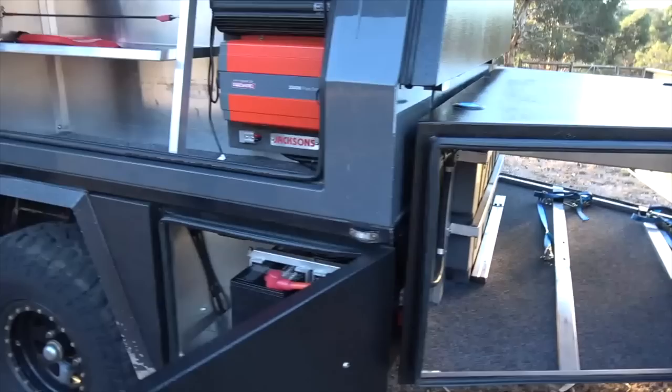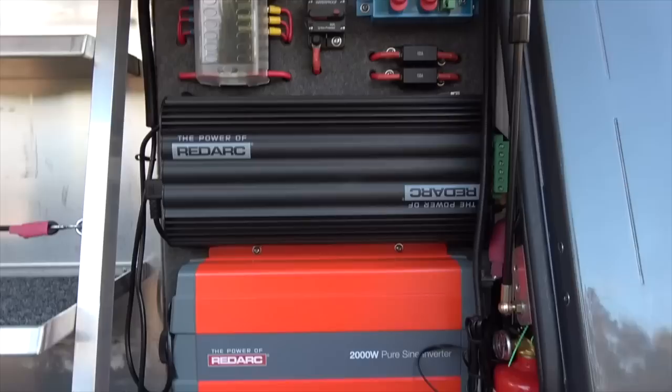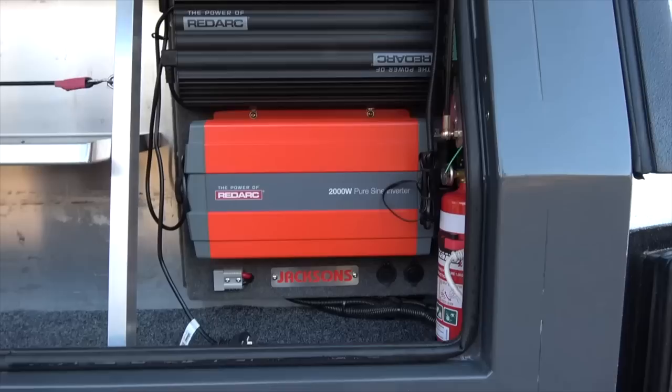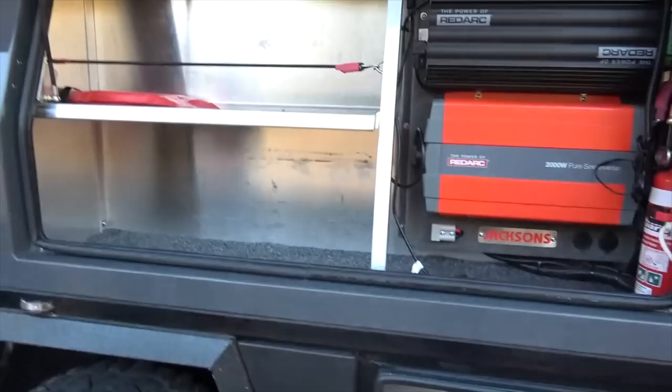Down the side of the trailer there is a series of hatches, upper and lower. The two gull wing ones are up at the moment and the first hatch we can see is the electrical system. It's got the Redarc suite in it — the BMS for powering up and controlling the batteries, and a 2000 watt inverter. Plenty of 240 volt power to charge everything you need, particularly 18 volt tools when you're travelling. Down in the lower section, two Lithium Revolution 100 amp hour batteries — ample power for use out on the road.